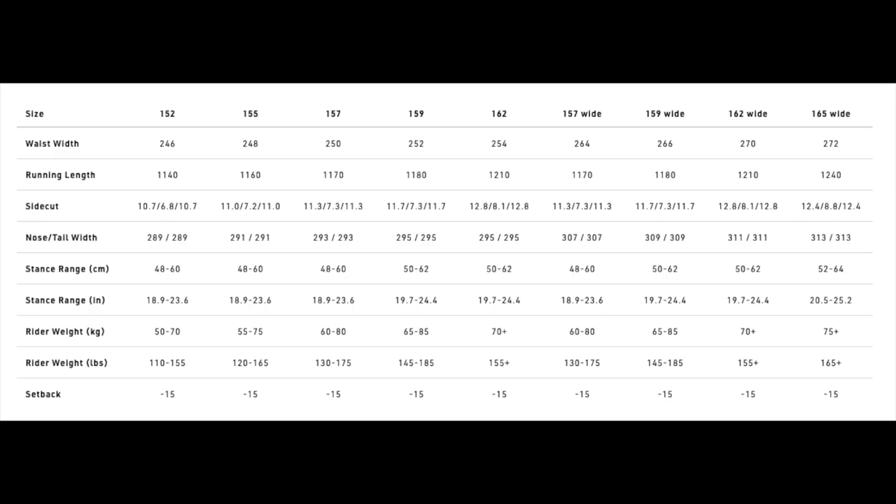This board is available in 146, 149, 152, 155, 157, 159, 162, 157 wide, 159 wide, 162 wide, and 165 wide.